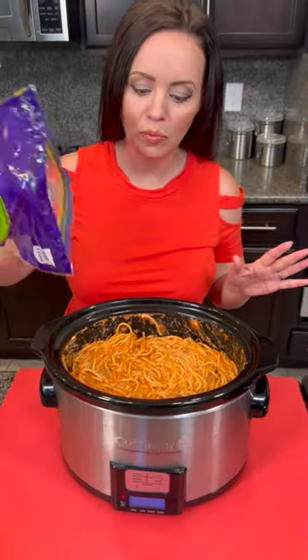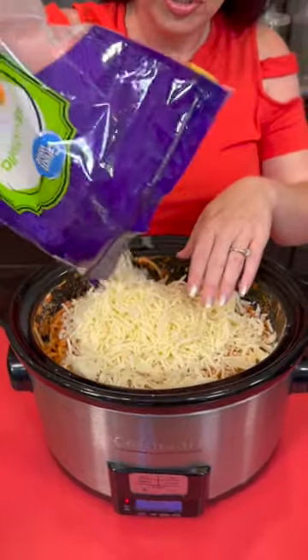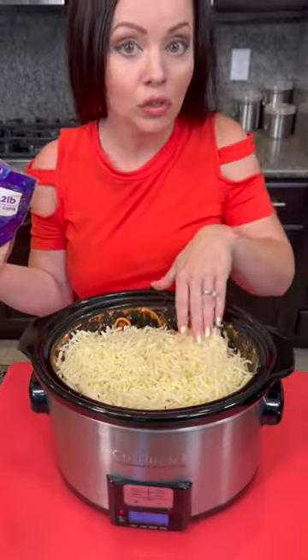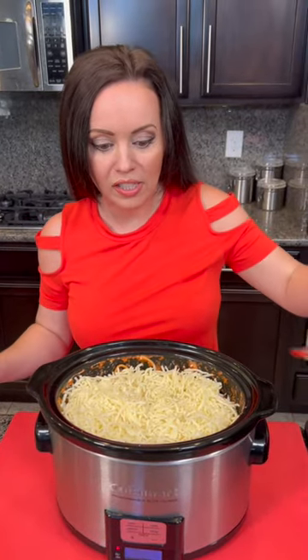The last step is we're going to top that with some mozzarella. Do y'all like to use bagged cheese because it's easier, or do you like to shred your own? Let me know in the comments. We're going to cover this and cook it on low for maybe a couple of hours — just long enough to heat it up and melt that cheese, because we don't want the pasta to overcook.